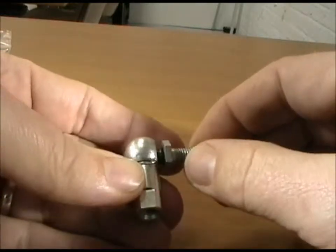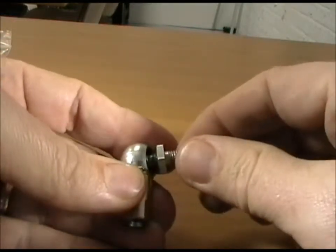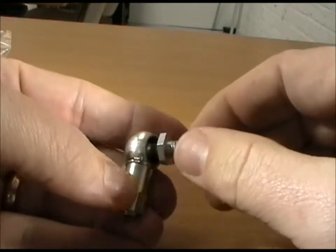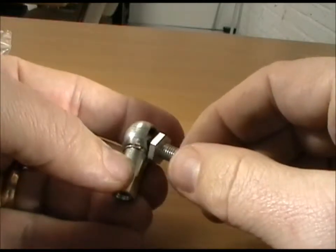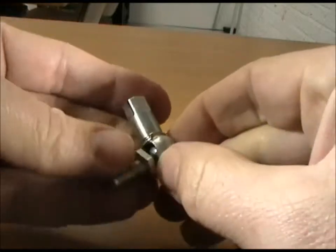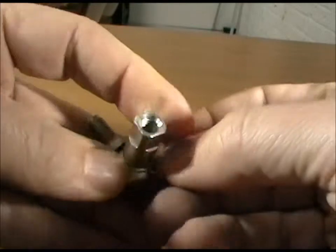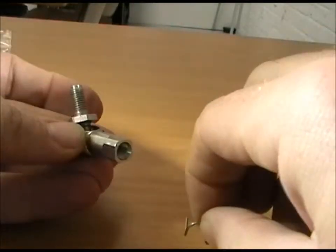The basis for the design is to provide a demountable joint. So there are two clips that retain the ball. There's the safety clip, which is removed by un-clipping it from the outside of the joint.